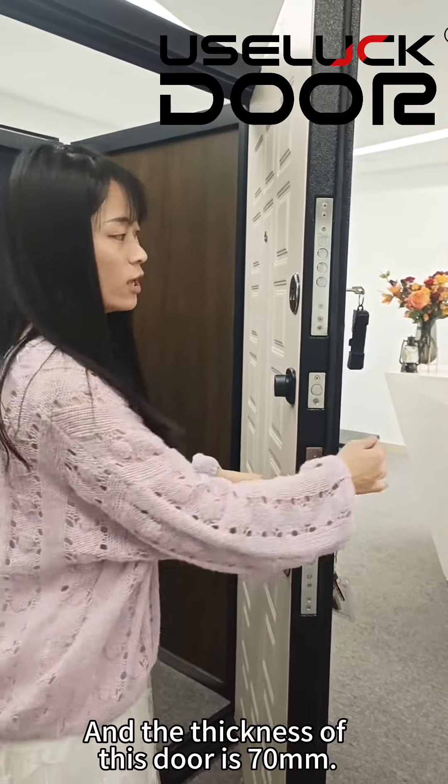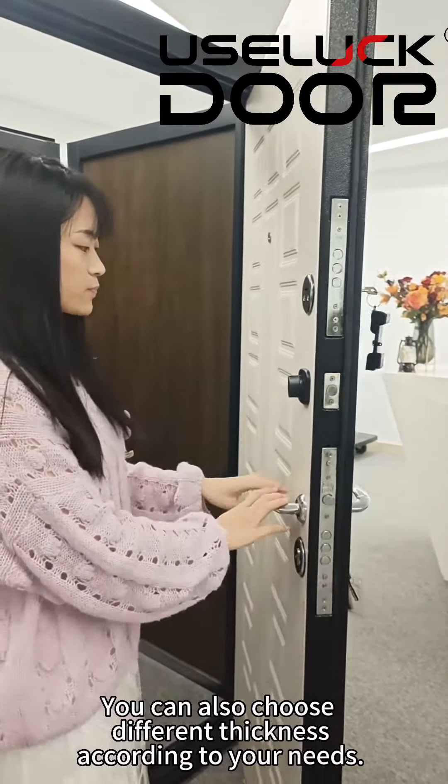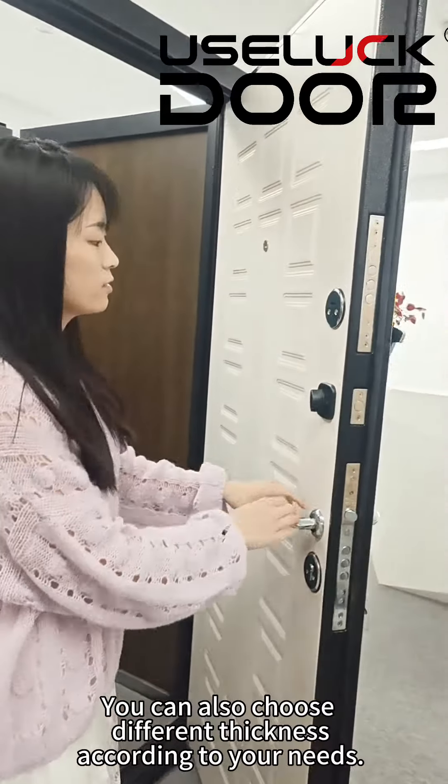The thickness of this door is 70 millimeters. You can also choose a different thickness according to your needs.